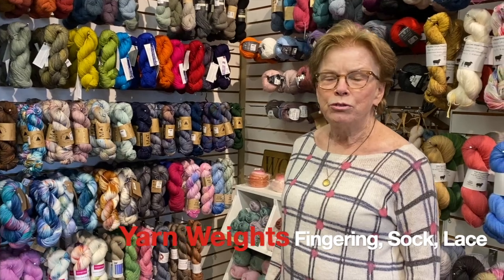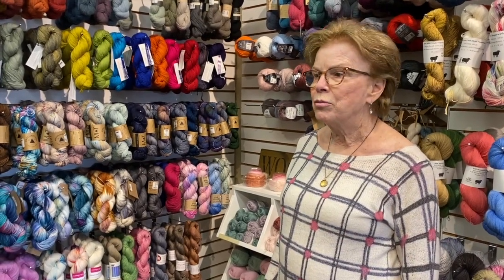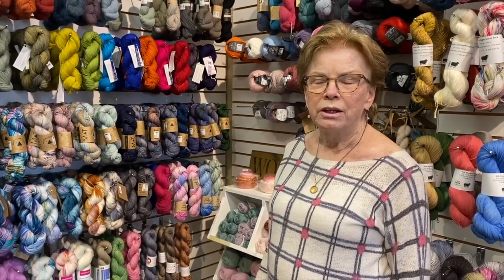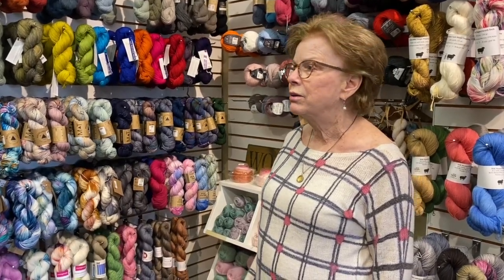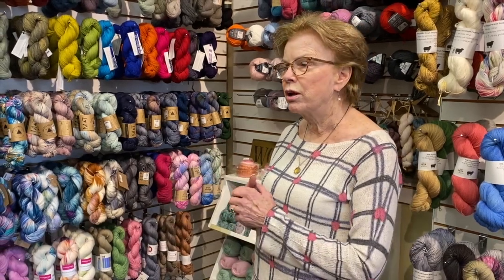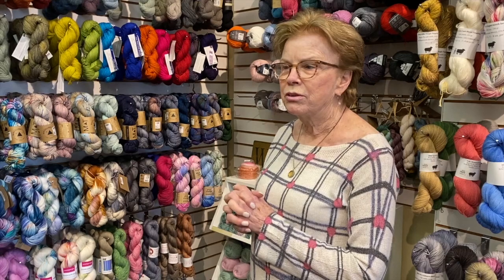Hi there, I'm Nancy from Black Sheep Knitting in Needham, Massachusetts. We do this podcast — it comes out in an email once a week — and today I wanted to talk about weights of yarn.